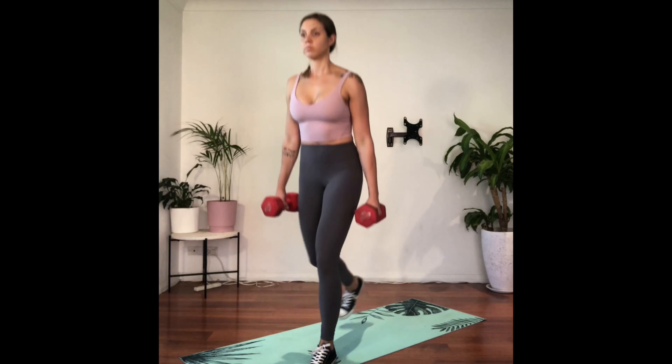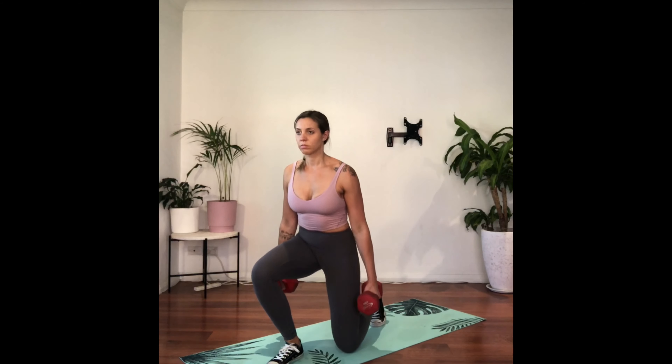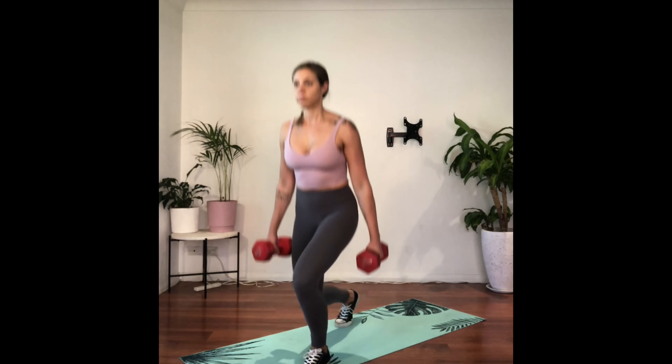Take the weight onto one leg, step the opposite leg back and lower the back knee as close to the ground as you can manage to maintain control.